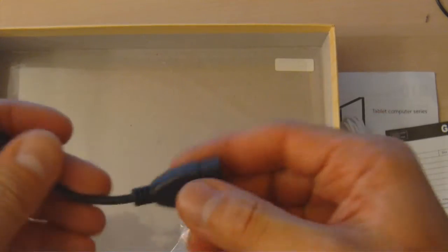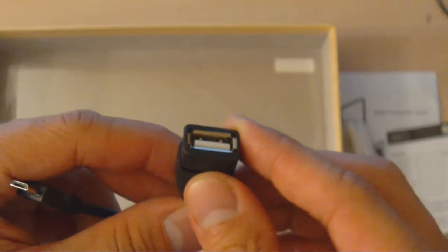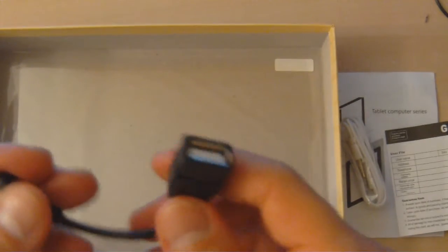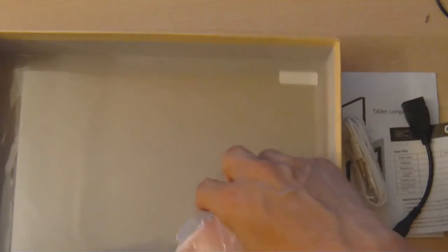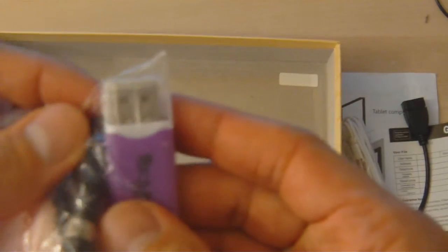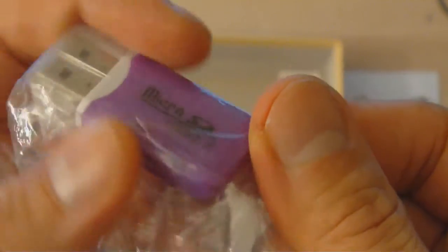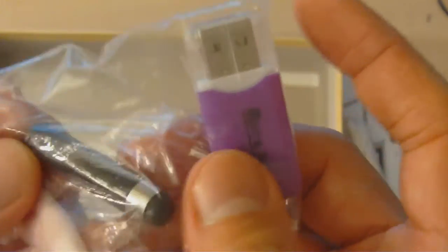There's a headphone cable — this tablet is supposed to come with an FM radio, though we haven't tested that yet. It also has an OTG on-the-go port where you can plug in a USB stick and transfer data. There's also a bag from the seller, a cleaning cloth, and a micro SD card reader so you can plug your micro SD card into your computer and read the data.